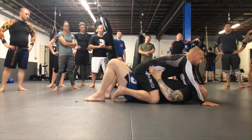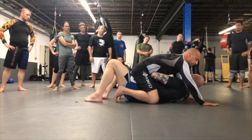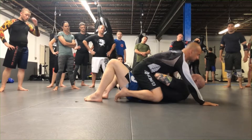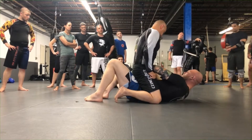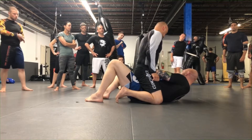From here, you want either hands on the hips or a frame — ideally, you get a frame across the hips. So you just take your forearm, put it across the beltline, grab your wrist, and try to tuck your elbow and come back to his knee. You don't want to be on the outside.